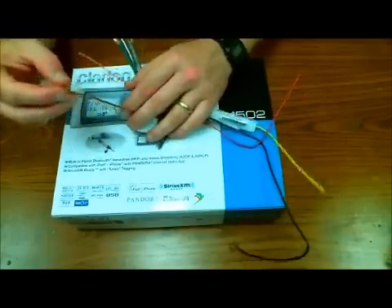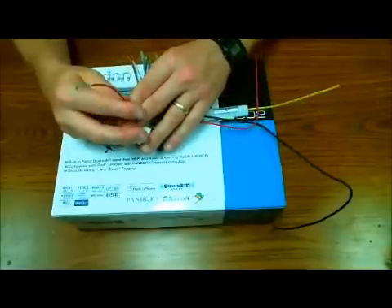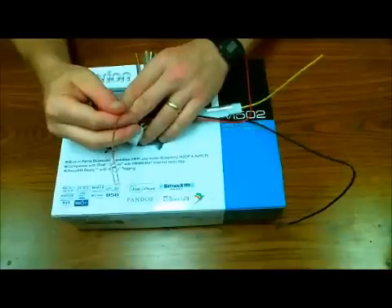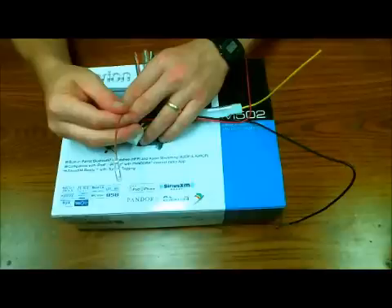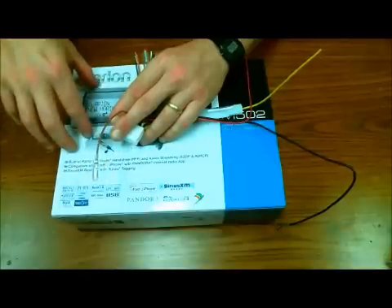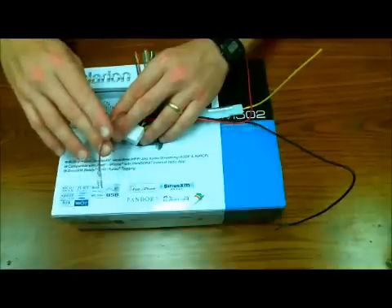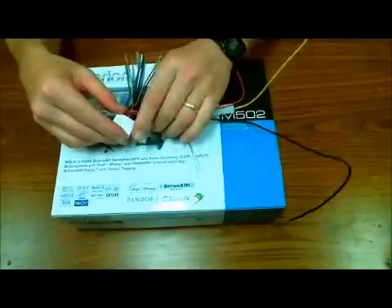Next we have a brown wire. This really only pertains to mid-range and upper-end units. It is called a telephone mute wire. If you were to have this wired in with an external kit for hands-free Bluetooth or similar, this wire would get a ground signal input. It would attenuate the audio on your receiver so the phone call could be completed, and when the ground signal goes away, the brown opens up and the radio goes back to playing as before.